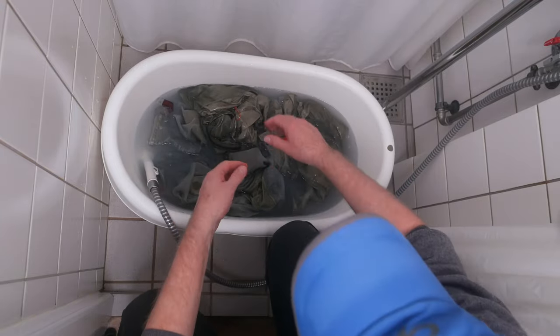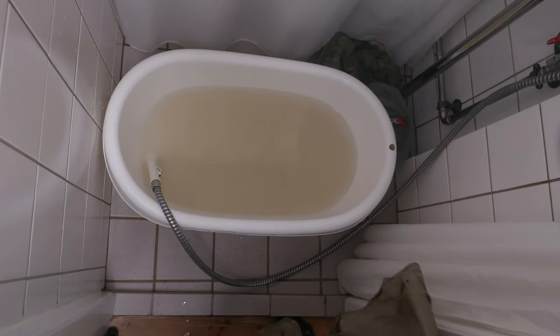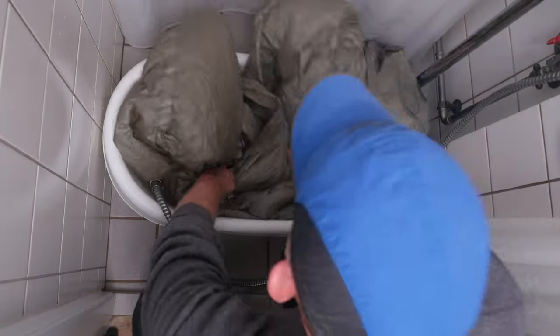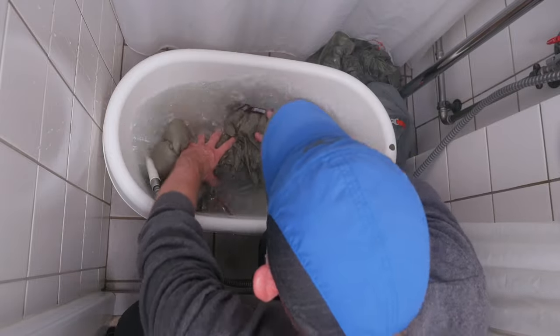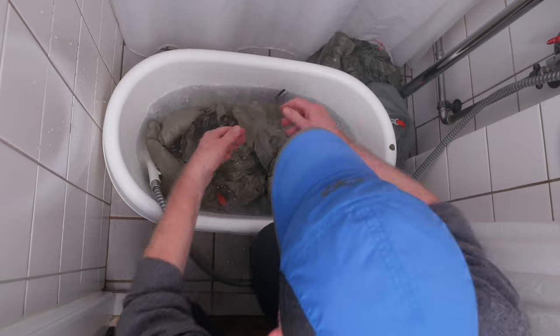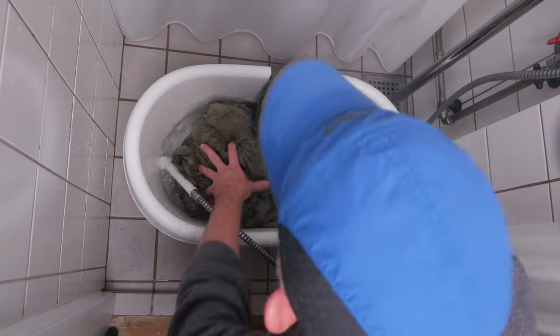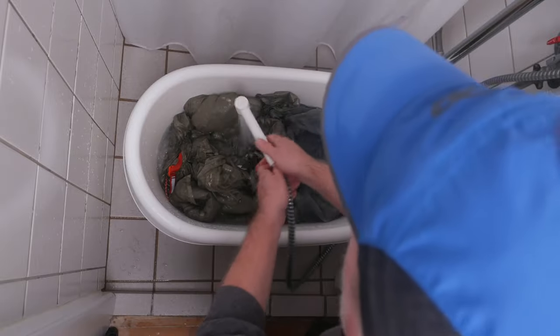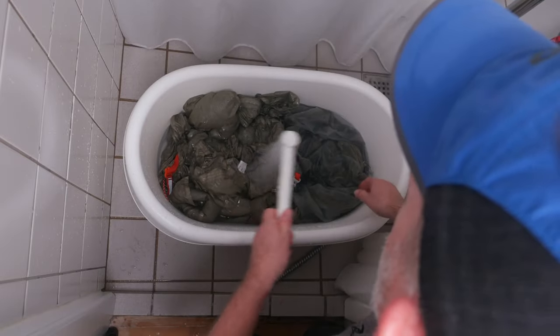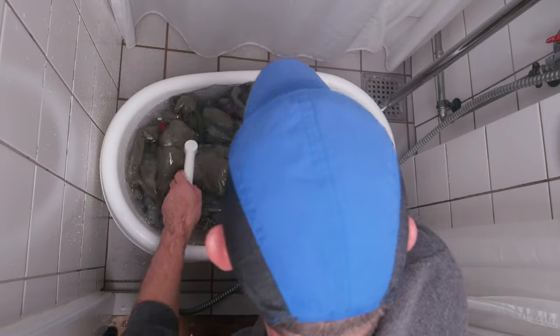You can use the same water for the fly, but you can see it's already a little bit dirty. To get rid of all the soap I put it into clean water about three times to rinse it thoroughly.